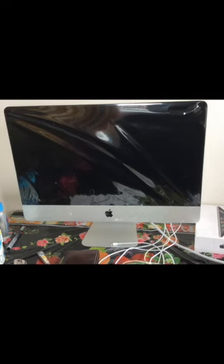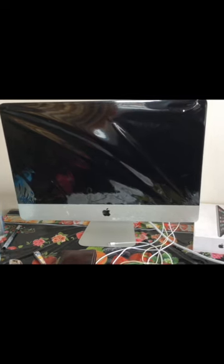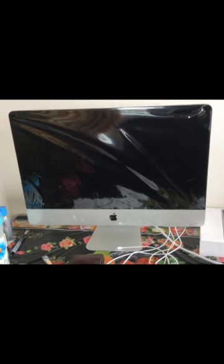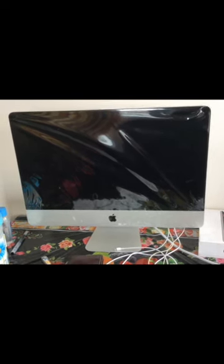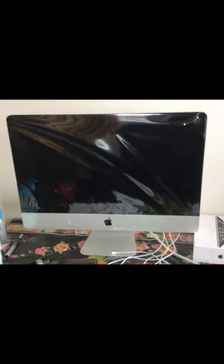Hello! Today I will show you my iMac 4K Retina Display Basic Model, 4i3, 8GB RAM, 21.5 inch Retina Display.